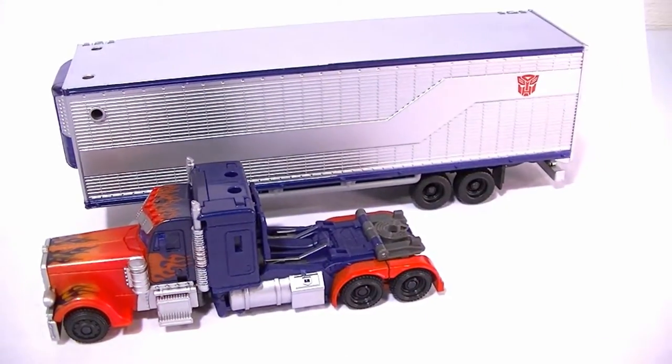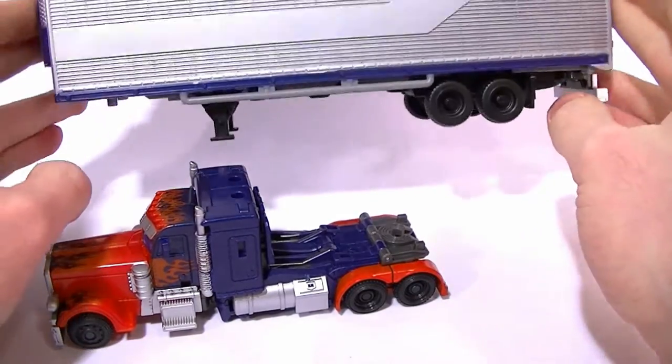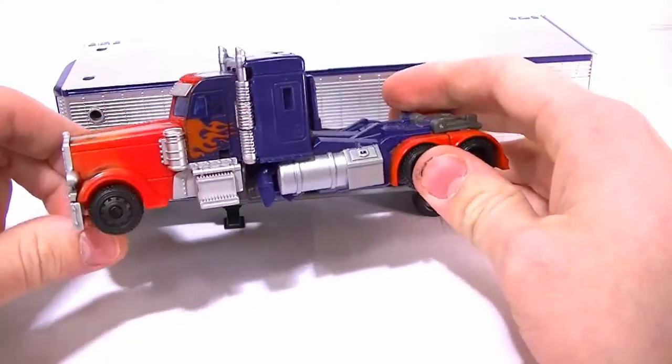It is a deluxe but it comes in at thirty dollars, so it's a little bit pricey even though it comes with the trailer. I'd estimate it should be valued more around twenty or twenty-five, just because the trailer doesn't have a whole lot to it, and we'll get into that in a second.